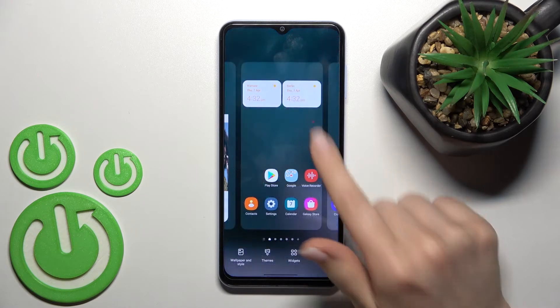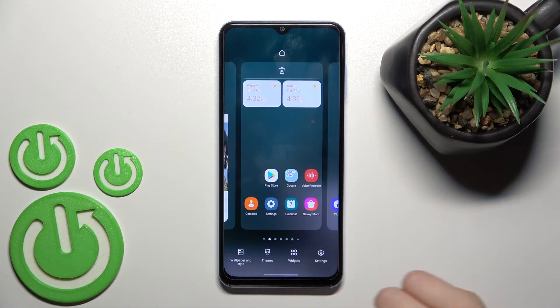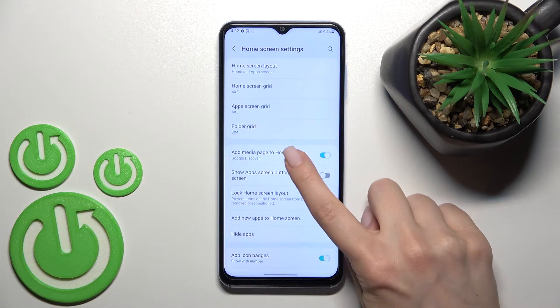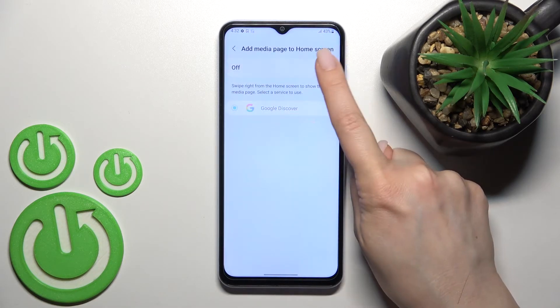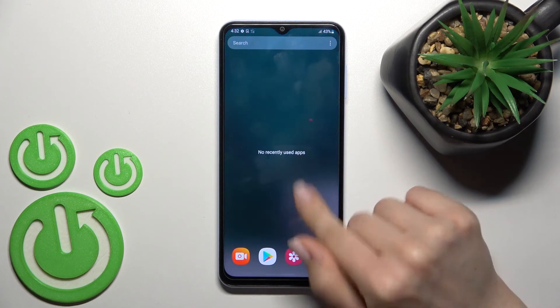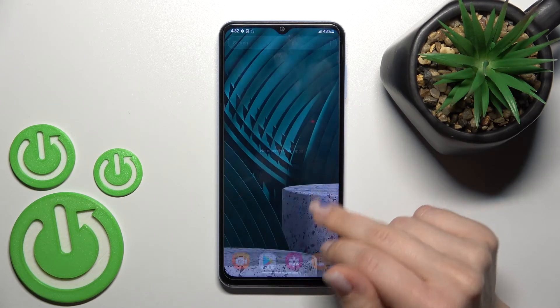You can also do it a second way: click on the bottom right corner to go to settings. Here you'll find the Google Discover switcher. By this way you can also turn on or turn off Google Discover on your device.